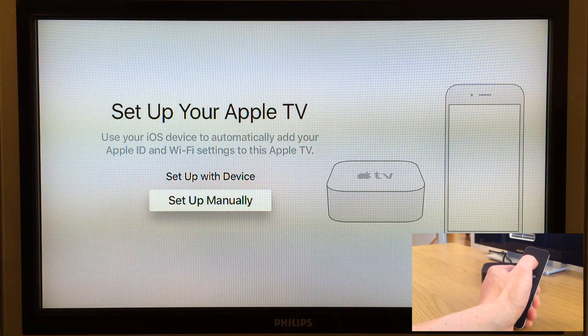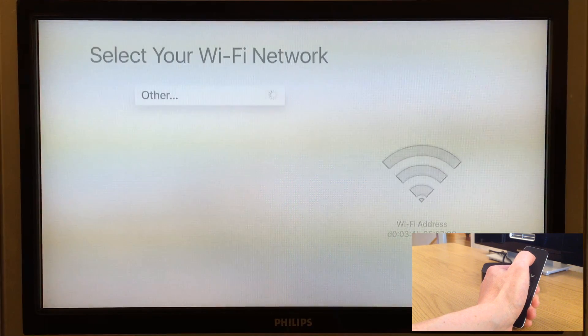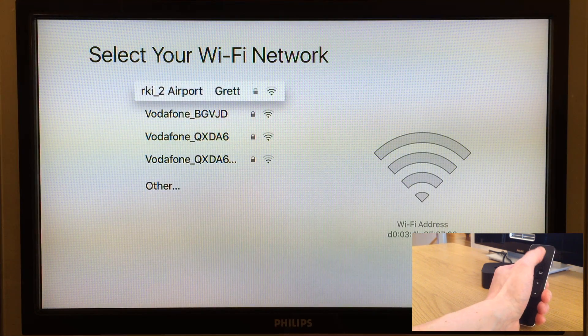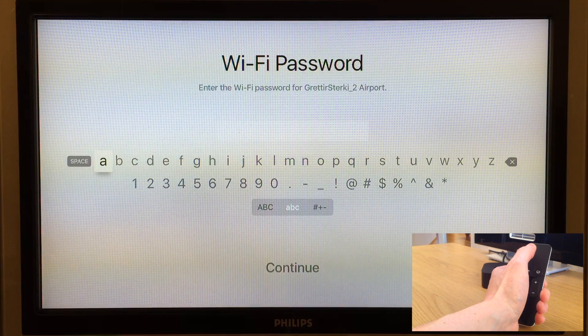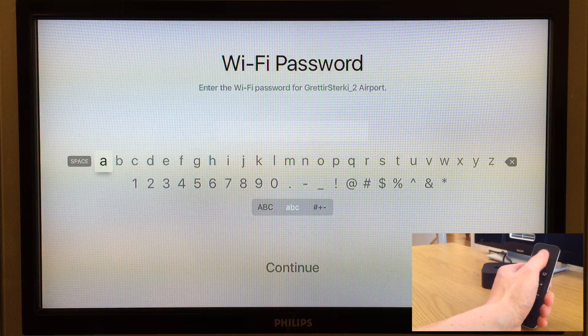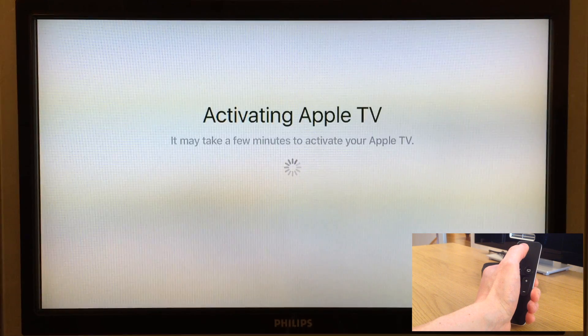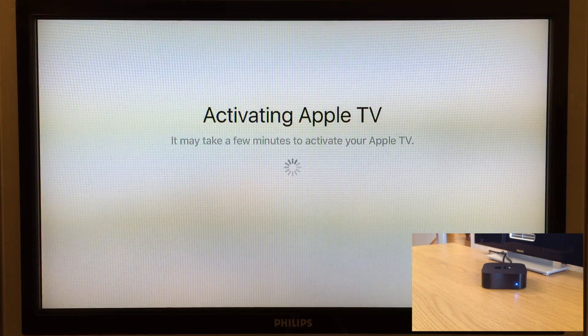So we scroll to set up manually and click the touchpad to select it. Then we're prompted to select our Wi-Fi connection — scroll with the touchpad to the appropriate Wi-Fi and select it. Now we have to type in our Wi-Fi password using the Apple remote. We scroll sideways to select the appropriate letters or numbers. When we've finished entering the Wi-Fi password we scroll down to the continue button and press the touchpad. If the Apple TV is successfully connected to the Wi-Fi it will now activate — so we wait for that.